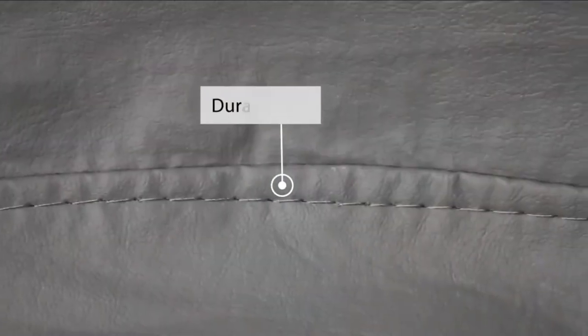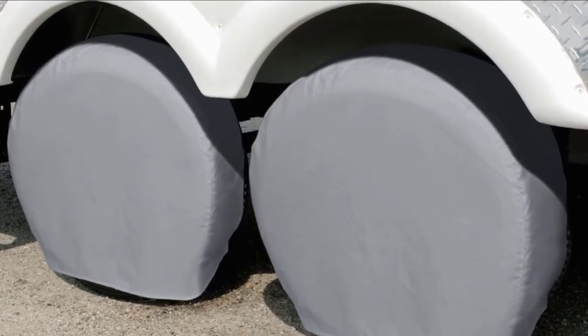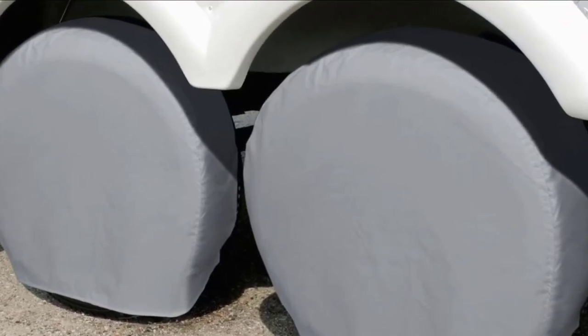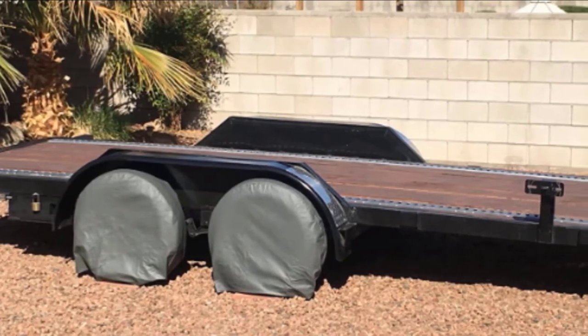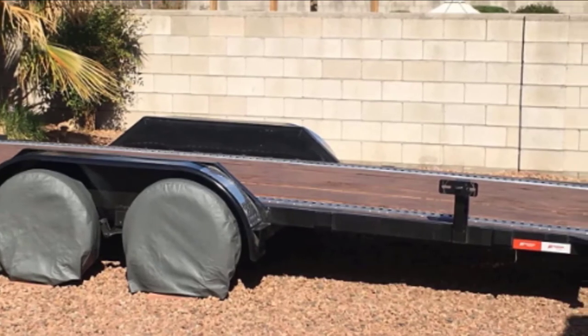These covers are durable and feature a water-resistant coating. They are also designed to protect your wheels against UV rays, which makes them last longer. They have a soft, non-scratch backing and are easy to clean. They come with elastic cords and an auto-lock feature for a snug fit. In addition, they are wind resistant and don't require ties or holes to provide protection in windy conditions. The manufacturer also provides a three-year warranty.